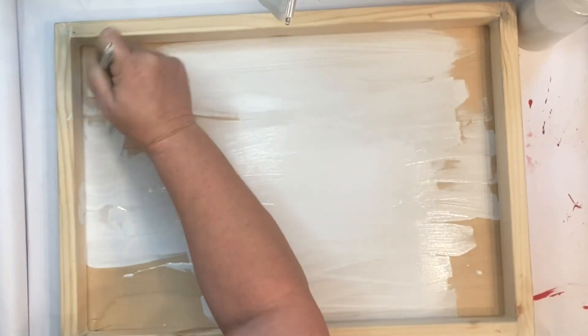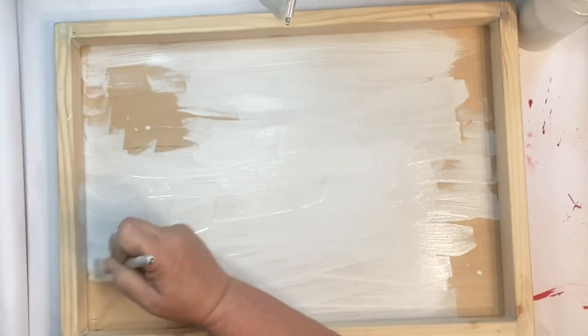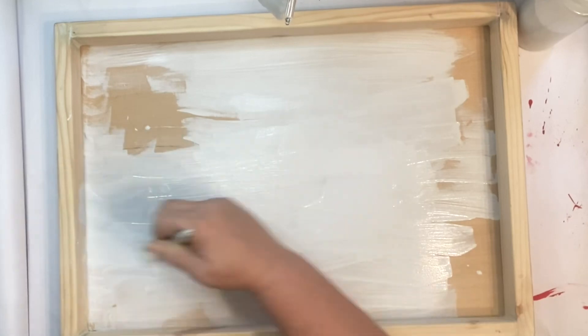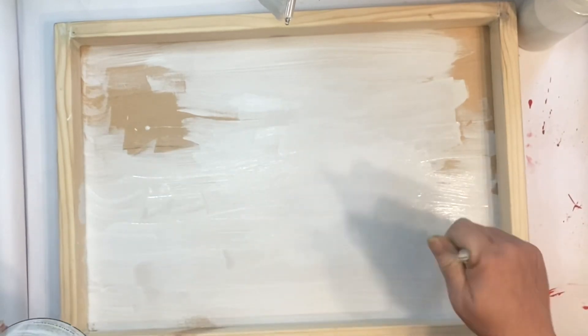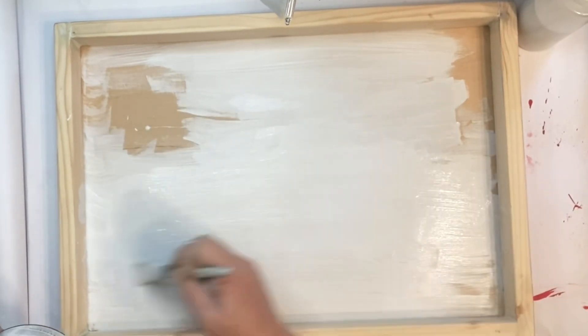I've got myself a mess going on here — I was trying to get the last little bit of paint out of my can and I poured entirely too much water in it, so I had myself a good mess. But I just painted the whole sign — the inside of it, the frame, the back of it — and I gave it two good coats.